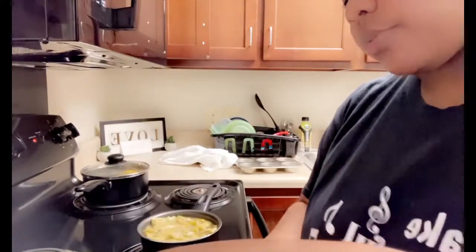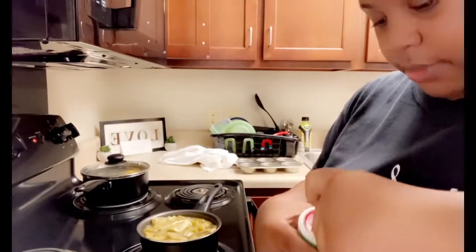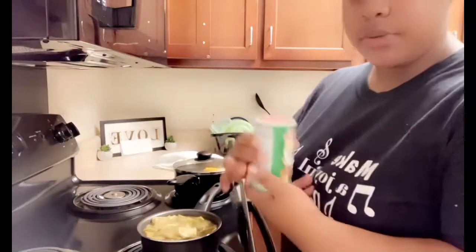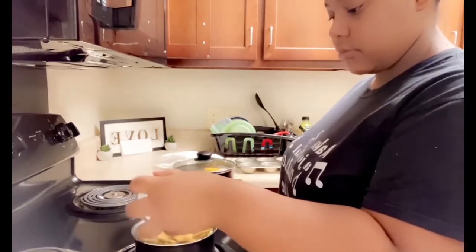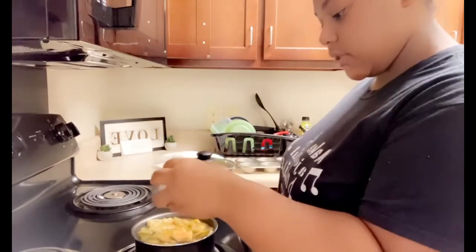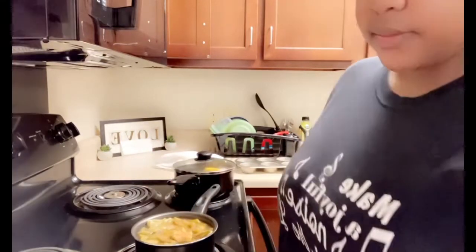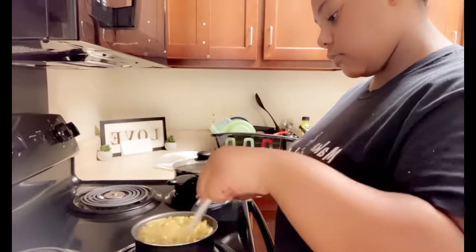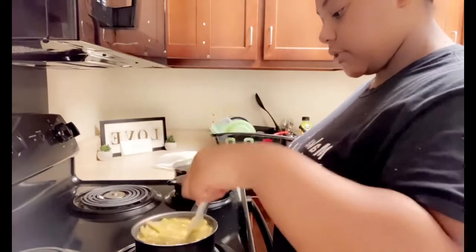I'm gonna start off by doing a little bit of butter — I'm just gonna put a little bit in here. These green beans, I like my stuff seasoned the right way. I'll take my salt — I'm gonna put that much salt — and my pepper. Some people don't put pepper on their green beans but I am. Then I'm just gonna stir it and let it cook a little bit more and pour some of this juice out.